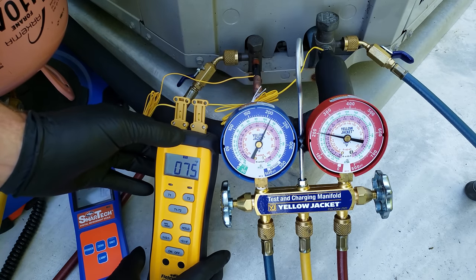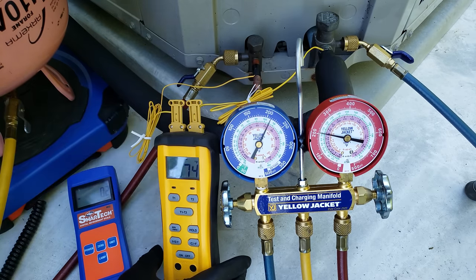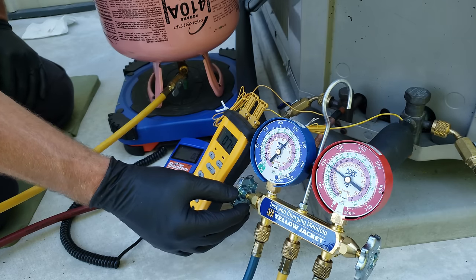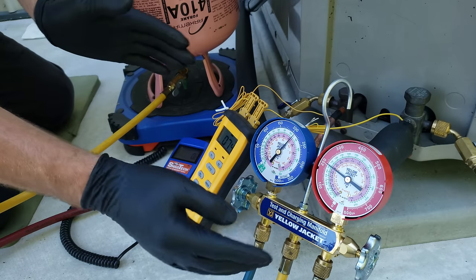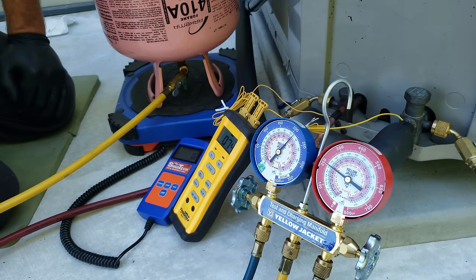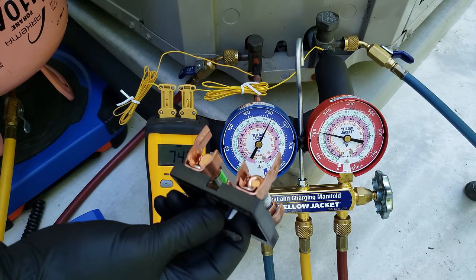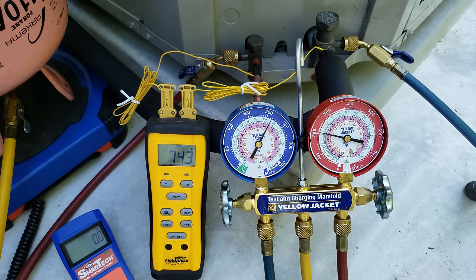We'll turn our temp meter on. We're going to be charging right over here while the system's running. But first, we want to turn this system on and let it run for about five minutes before checking the refrigerant charge. We have the indoor air running, and now we're going to push our electrical disconnect in and start this unit up.